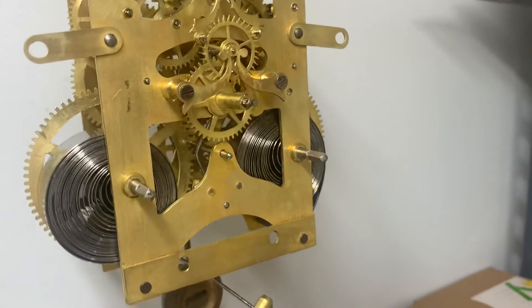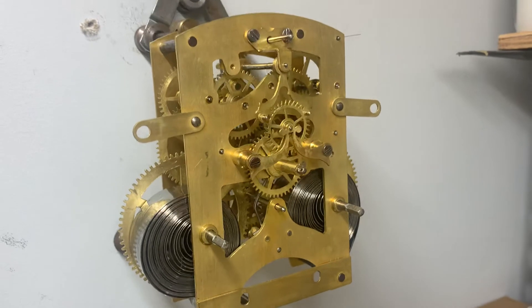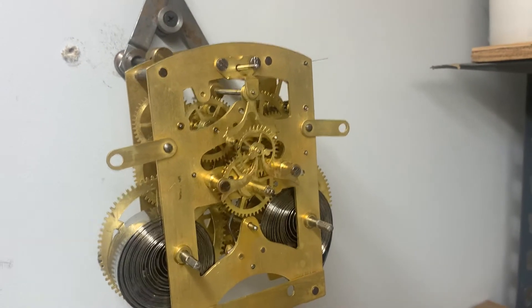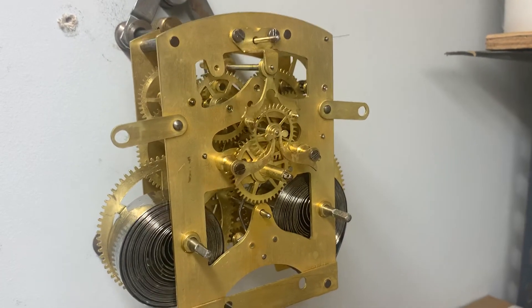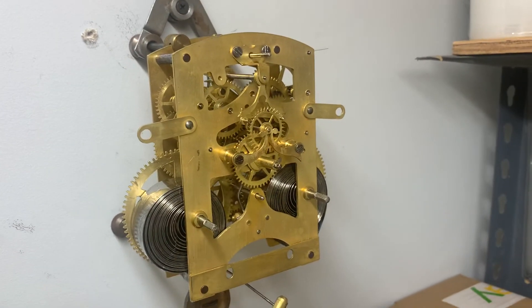It does not come with the pendulum — as always, we just put any pendulum on there to show it running. Anyway, you can see this at our eBay store at JR Clocker.